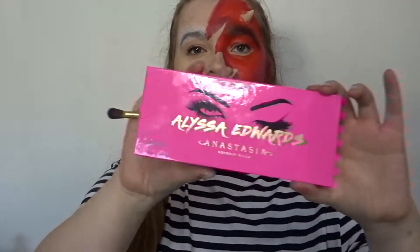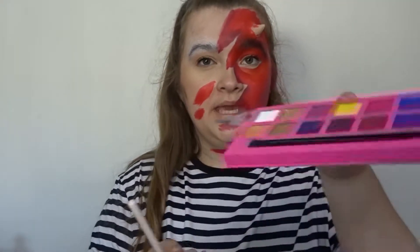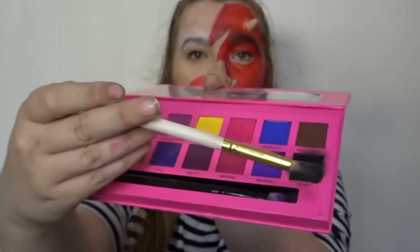Now using the Alyssa Edwards palette and the shade Beast — as you can see, I use this one a lot — I'm going to do a smoky eye.